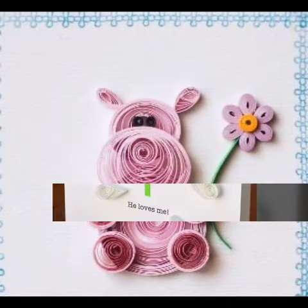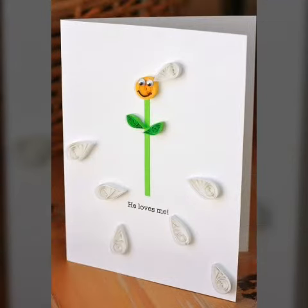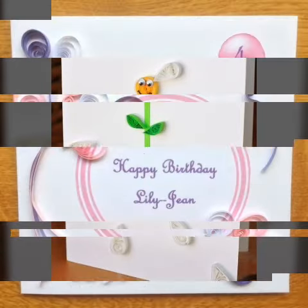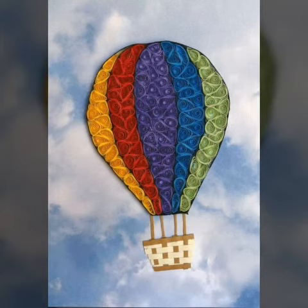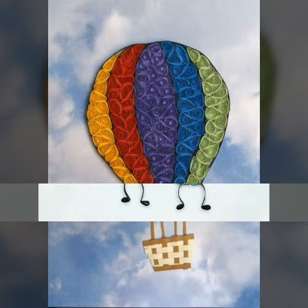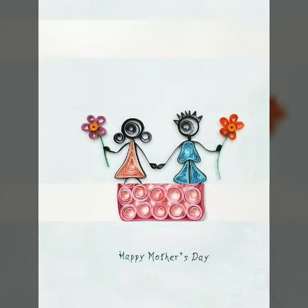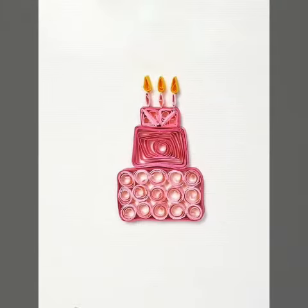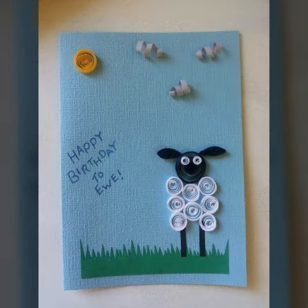This is a very interesting video with the best ideas which you will see. I hope you will see my videos of different paper quilling related designs — please check this video.